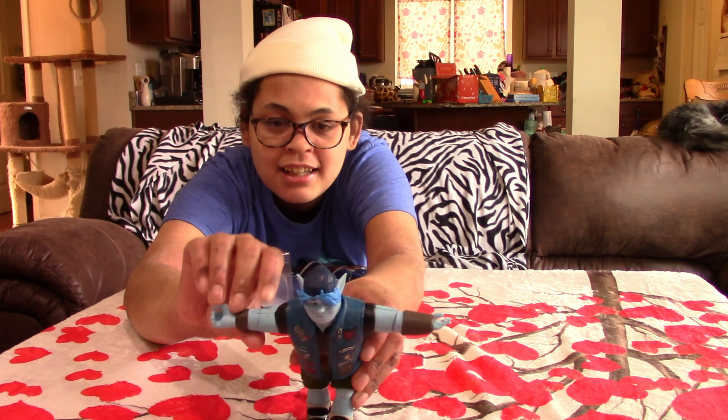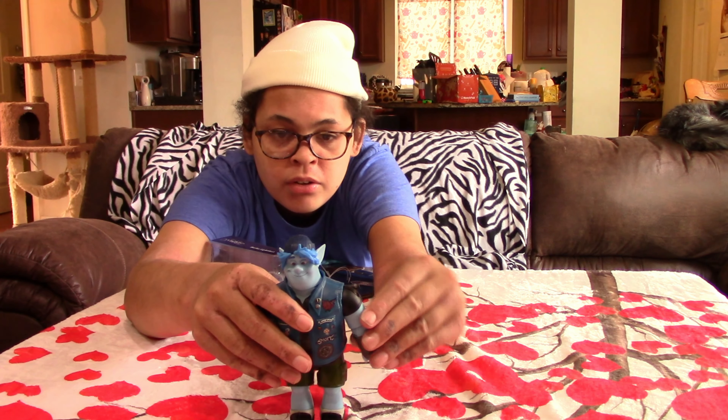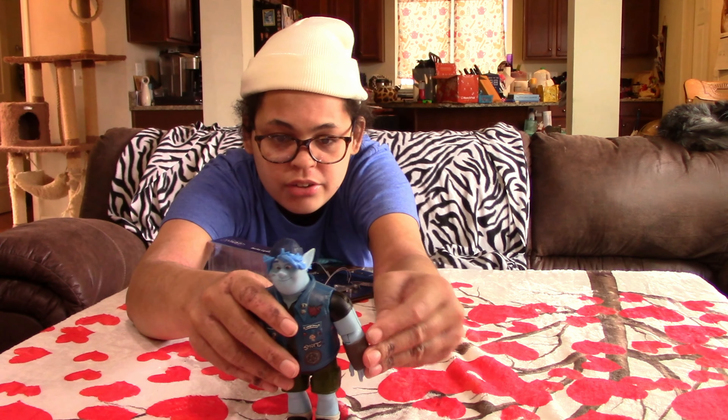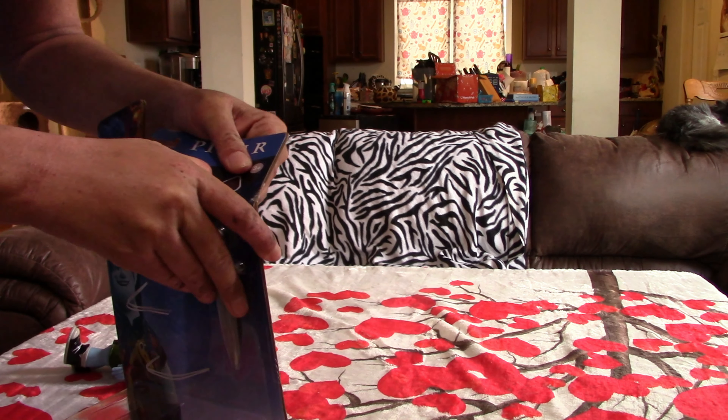It's gonna be fun. Maybe I'll use him in a future video, I don't know. He doesn't really have anyone to play with, so we'll see. And this is his sword.